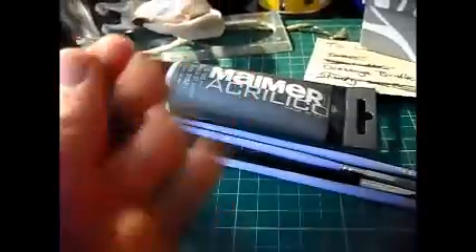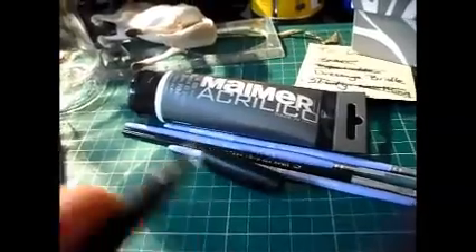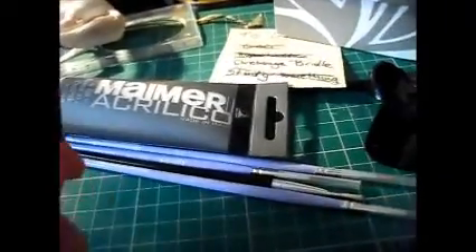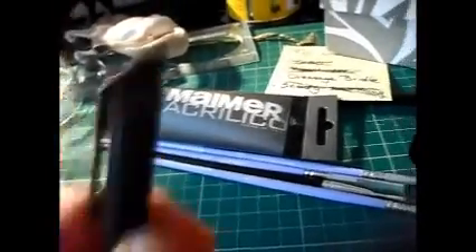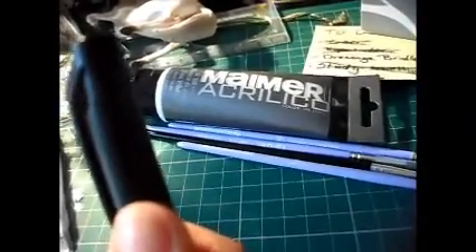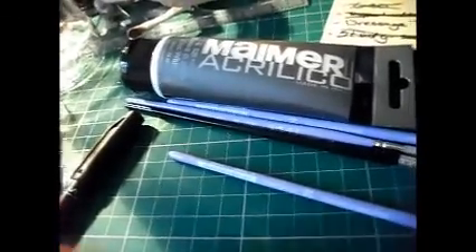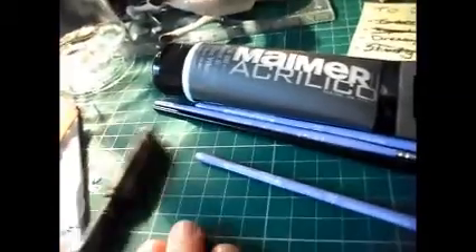Then I bought this really thin black permanent marker, because — I've forgotten your username, horse lover 101 or something like that — someone is gonna trade with me for loads of my customs, so I'm just gonna sign them all before I send them off.